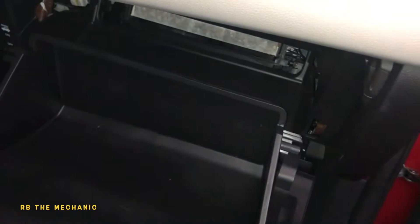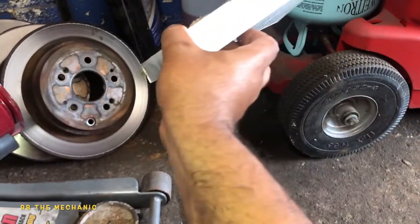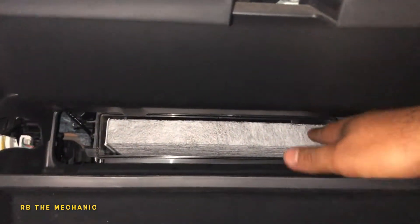Look at that airflow sign on the old filter. We got our new filter here — it also has an airflow sign. Change these filters every 10,000 to 15,000 miles, 20,000 max. A lot of people do it seasonally. The new filter doesn't have a symbol, so we're going to go by the symbol on the old one. Notice the hard edges — side to side. Push the filter in and it's going to lift up and go into its slot. Very simple. Take your cover, put it on, and it should simply click on.